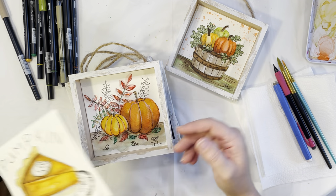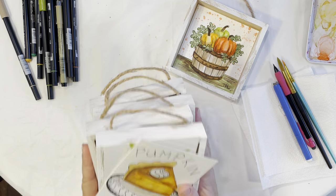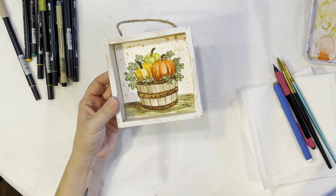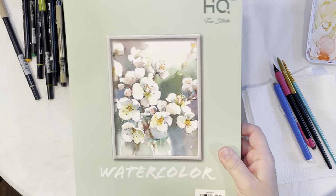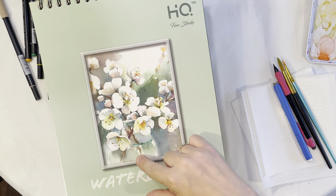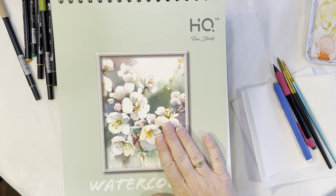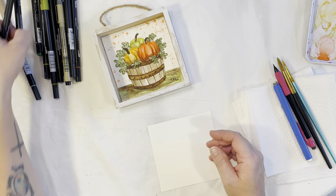If you see one of the other paintings that you like, please comment which one you'd like me to show you how to paint next. I have several others I did for Halloween that I'll show in another video. The painting we're creating today uses the Five Below HQ paper — here's what the cover looks like if you want to go pick some up.